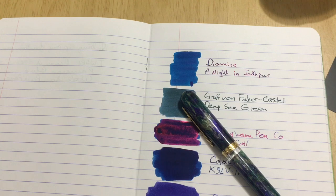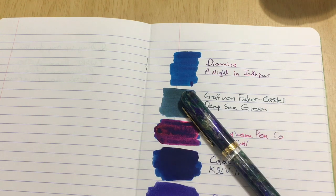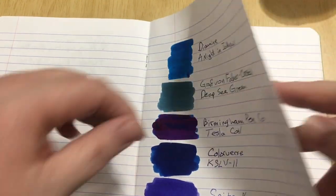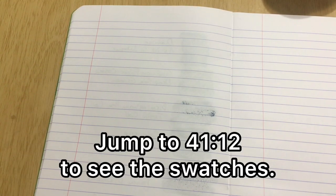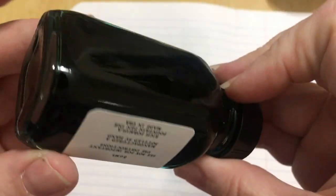Okay, I just went over to my ink cabinet and picked out about 50 more inks to look at. I thought I might fast-forward through this part, but then I thought no — we're here to talk about inks. So I'm not going to fast-forward; if you'd like to, please feel free, I understand completely. Maybe I'll figure out how to do timestamps or something. In the meantime, first up we have another Birmingham ink — this is Voltaic Arc. I'm pretty sure this one is actually green-green and not blue in disguise.